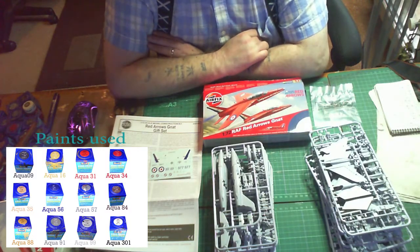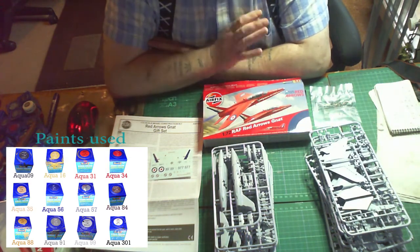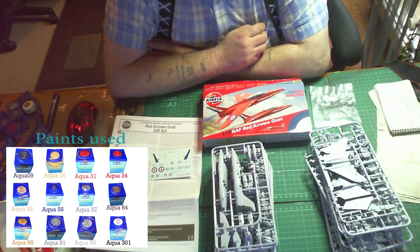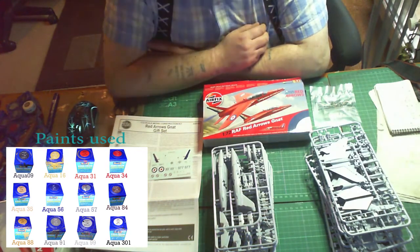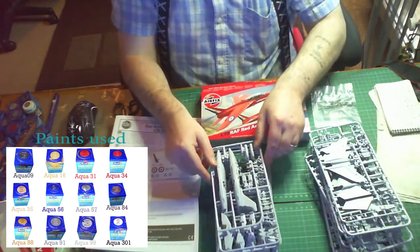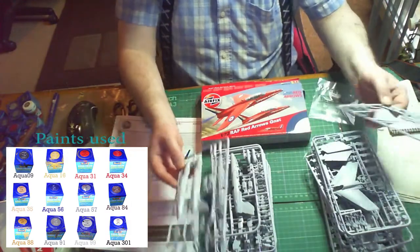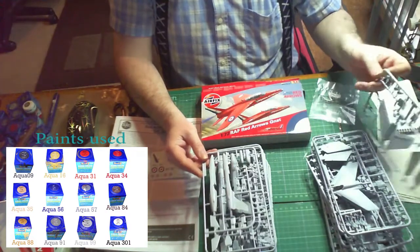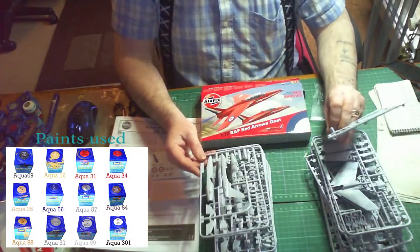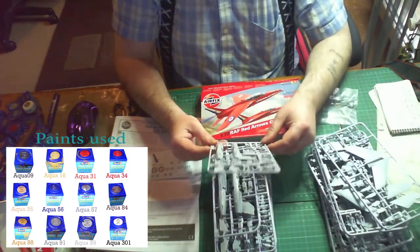Welcome to Retshaw Skill Modelling. My next build is going to be this Airfix 1/72 RAF Red Arrows kit. I'm building nine of these kits because there are generally nine in the display. The kit itself is quite simple - only two sprues. I'm just about to prime them, that's why they're all laid out. They come with simple instructions and a small decal sheet.